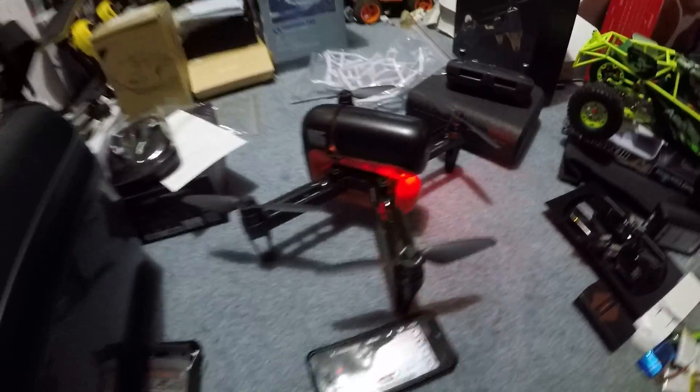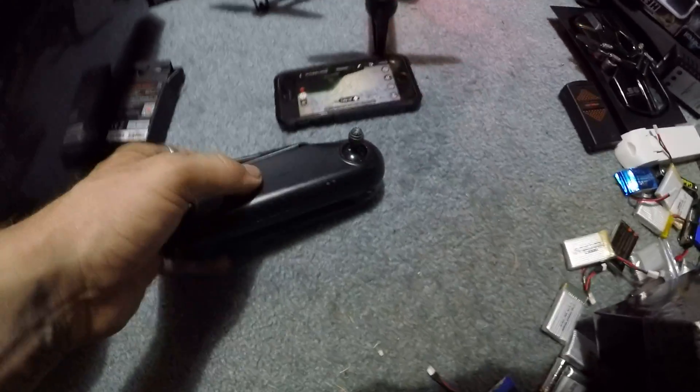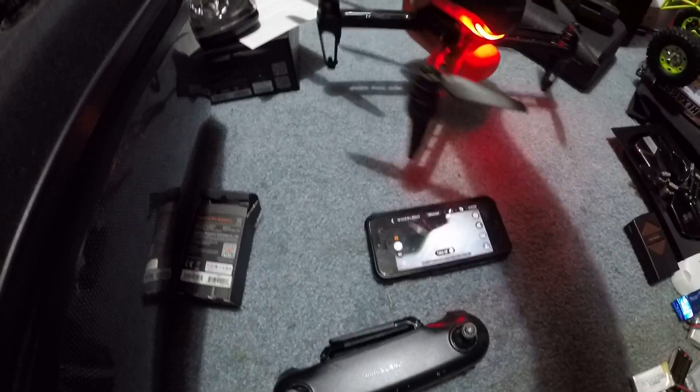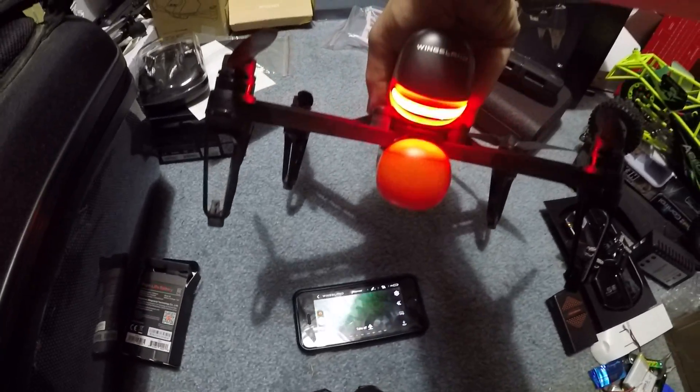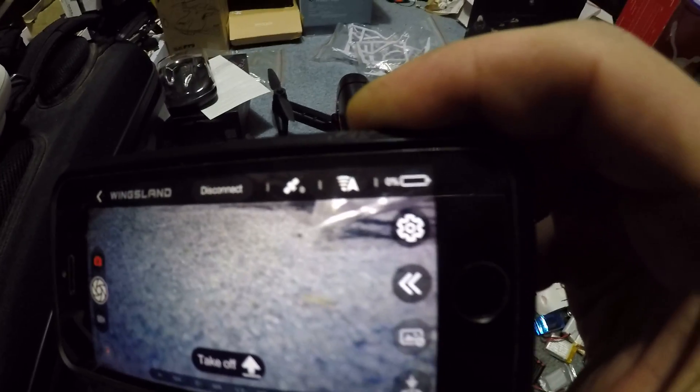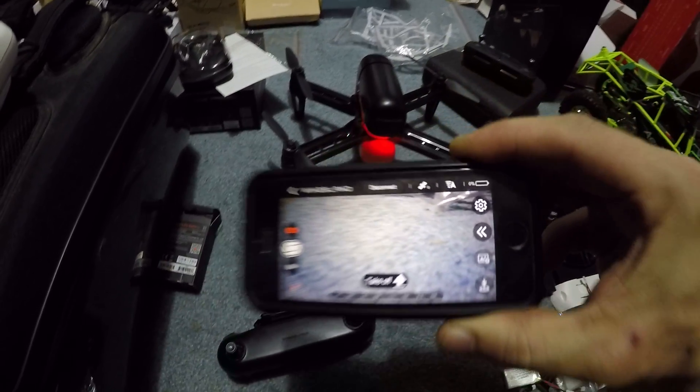Jay Drone here with the Wingsland M5. So with this R6 controller — because I was messing around with it trying to get it hooked up — I had to rebind it, and I got it working properly. I got the battery fully charged, but as you can see, we've got a blinking light indicating low battery, and on the app, upper right, it says zero percent.